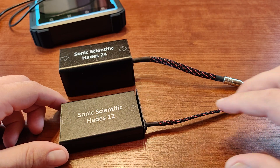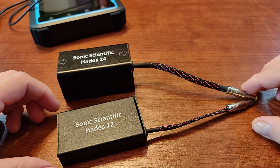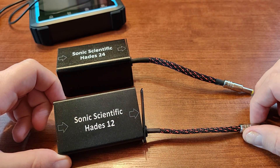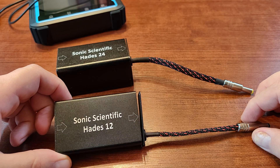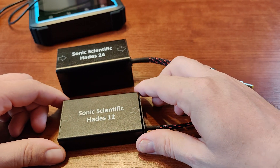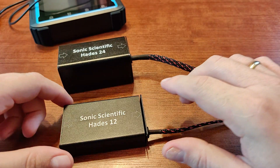Hi guys, this will be a short video review on the Sonic Scientific Hadas 12 and Hadas 24 modules. These can be yours for $18 and $20, and they are supposed to be capacitor banks that will filter your power. If your power supply is not stable or noisy, these are supposed to help with that. As we know, one of the reasons we buy linear power supplies for audio equipment is that hi-fi audio gear loves pure and clean power.